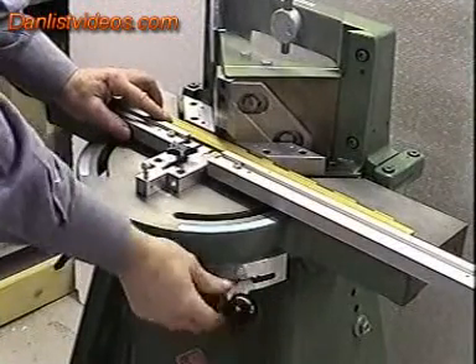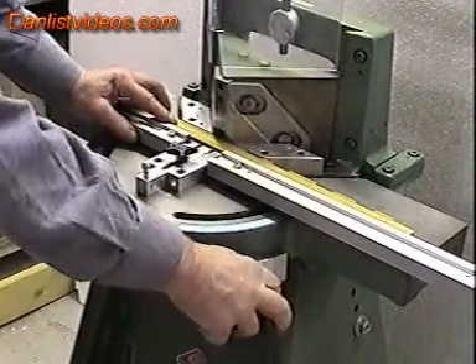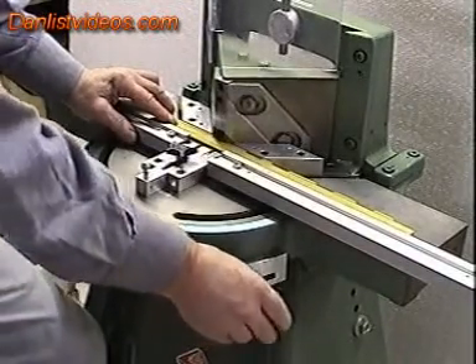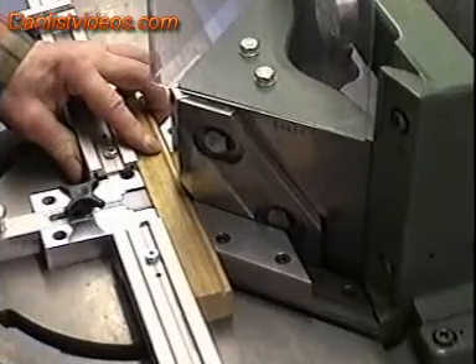By operating the hand lever at the front of the machine, we can then draw the cutting head to and fro, allowing us to make small or large cuts into the cock bead depending on the hardness of the timber, until the cock bead stops.